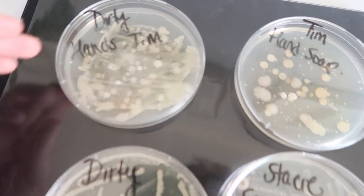So I went ahead and purchased a petri dish set from Amazon and decided to conduct my own little experiment utilizing hand sanitizer as well as hand soap. The test subjects were myself as well as my husband.